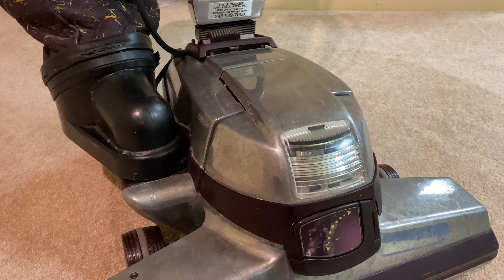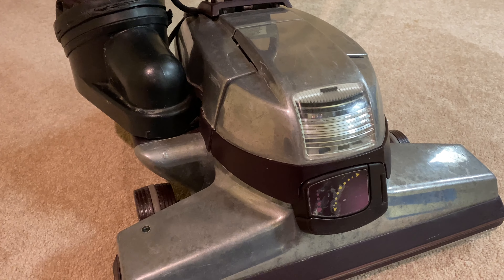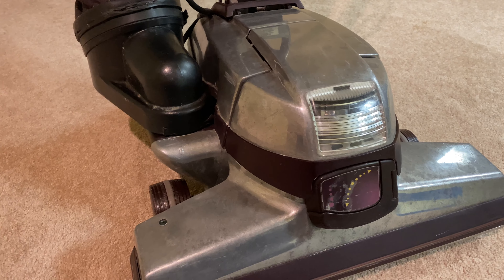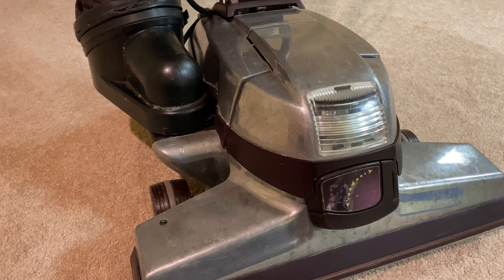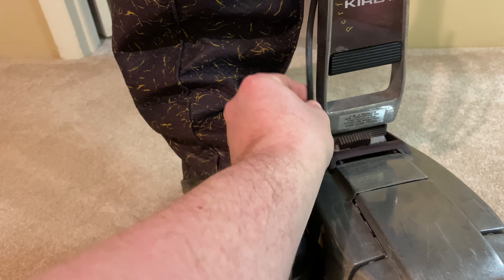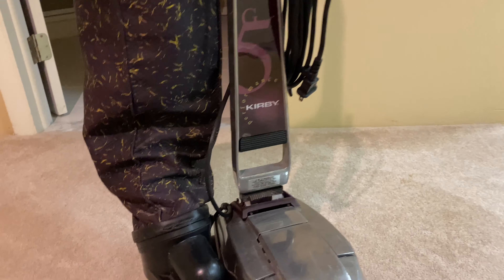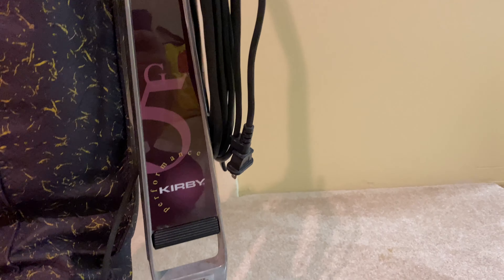First thing I did was bring it downstairs to the workshop. I plugged it in, turned on the switch — nothing happened. It didn't turn on. So I used one of those meter things to check the cord, and yeah, it was the cord. It was shot, it was done. So, new cord. Next problem.